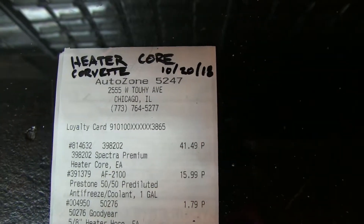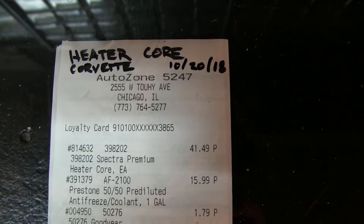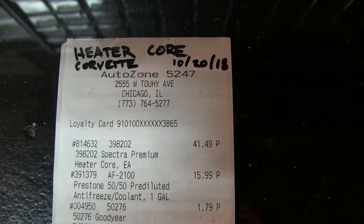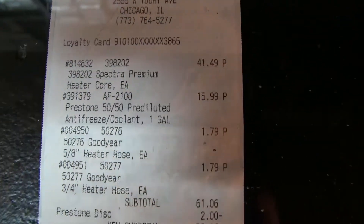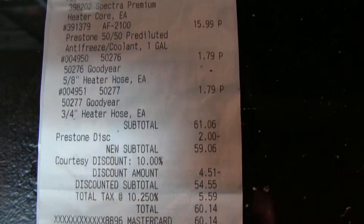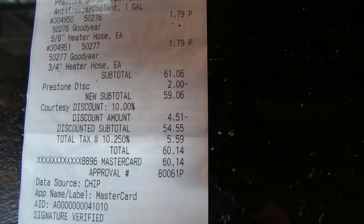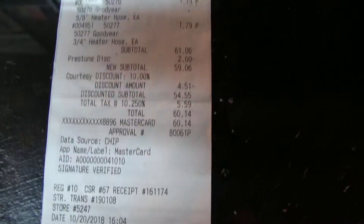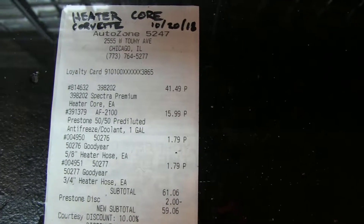I've gotten into the habit of labeling the top of my receipts, because I want to hang on to this one — it has a lifetime warranty. I just write really big what it is, what car it's for, and the date. So let's see what we spent today: we bought the heater core, a couple hoses, and a gallon of radiator fluid. The grand total was sixty dollars and fourteen cents for the heater core replacement on the '85 Corvette.